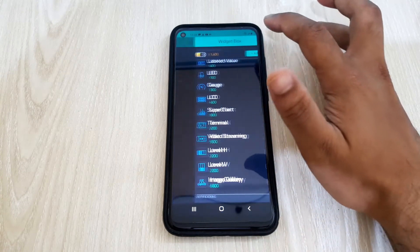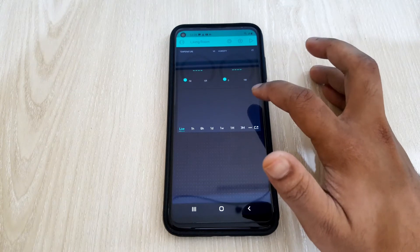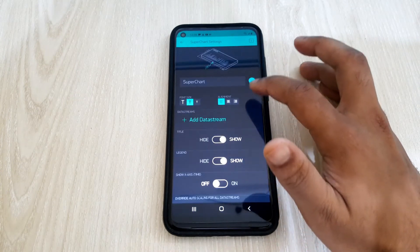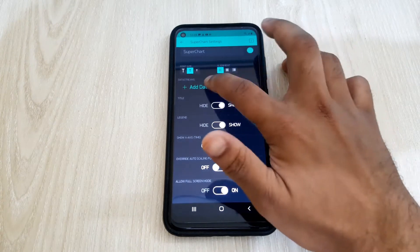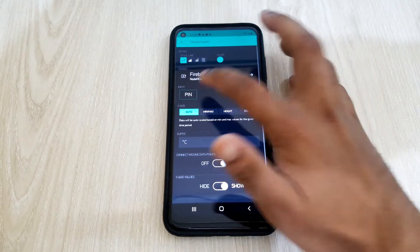To make it look good, I'll add a super chart. This will show the temperature and humidity together. Moreover, by the help of this super chart, we can see the history of previous hours' temperature and humidity.